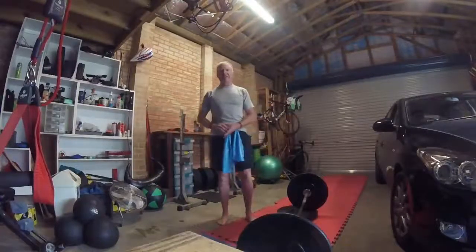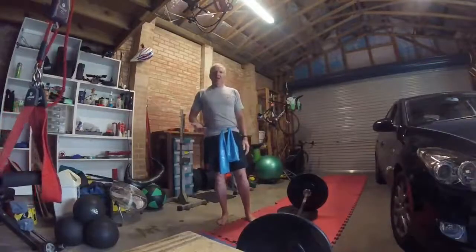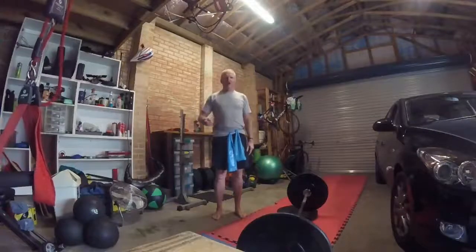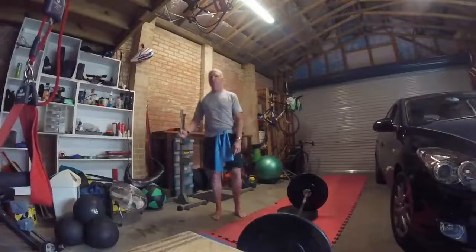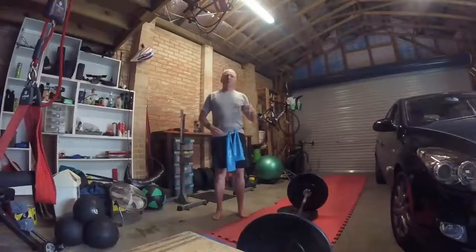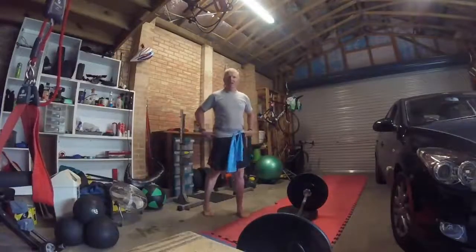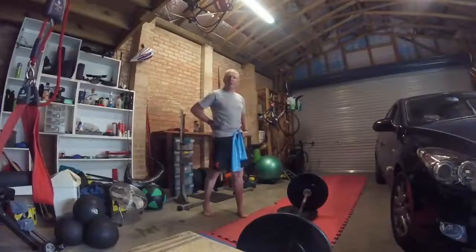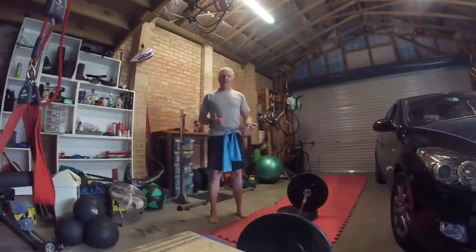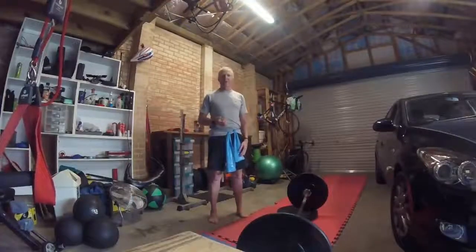Some people say you need to deadlift off the ground, to the ground again for it to be deadlifting. Rubbish. If you're not a power lifter, you don't need to do it. We can continually work to improve our range of motion through our hips — 100% we should be doing that — because the better your range of motion in the hips, the better you can support good hip flexion and extension, and the less load we're going to have to put through our lower back. So if you want to deadlift and take a little bit of load off your lower back, try raising the bar a little bit and see how you go.